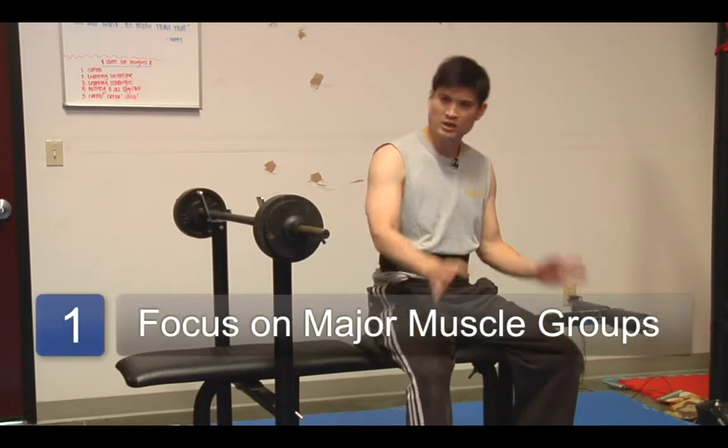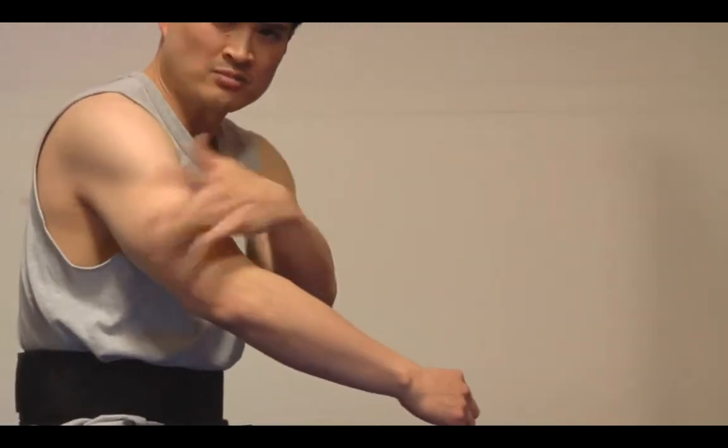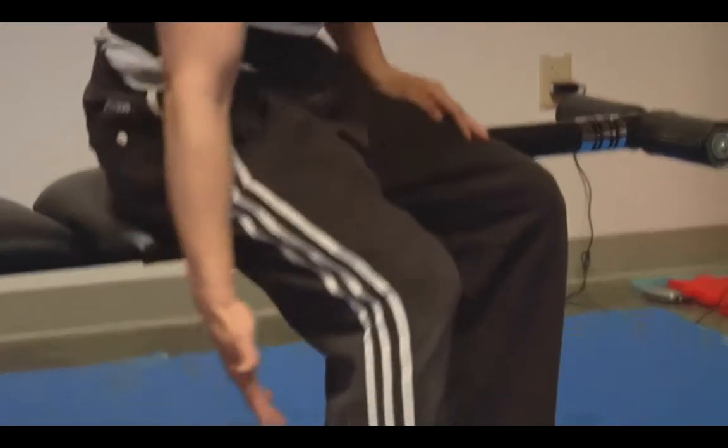That being said, we'll keep things simple. You want to hit the big, major muscle groups. A good rule of thumb is to go from top to bottom. Shoulders, chest, upper back, arms — biceps and triceps — then legs: the top of the legs, quadriceps, hamstrings, and calves.